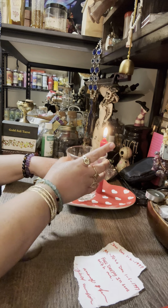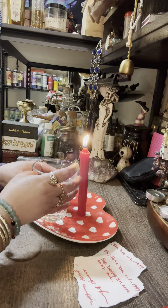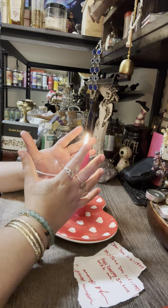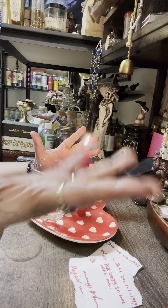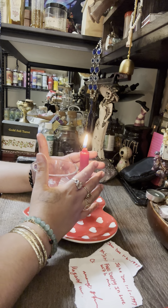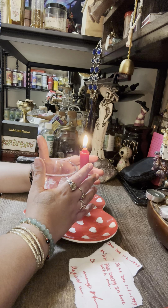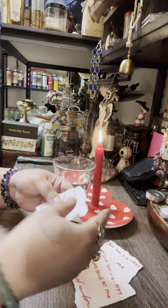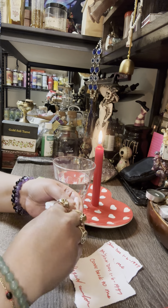Now take your cup and rub your hands. Everything you wrote on each petition is what you're going to repeat aloud. For example: 'John Doe, fall deeply in love with me. John Doe, come back to me. John Doe, marry me.' After you do that, roll up each petition towards you one by one.